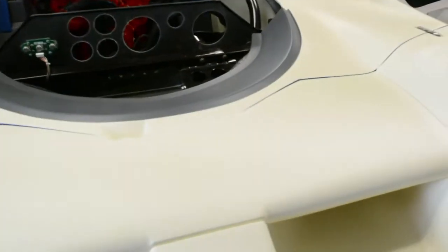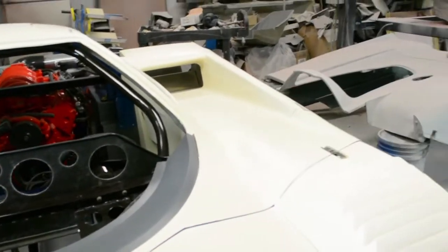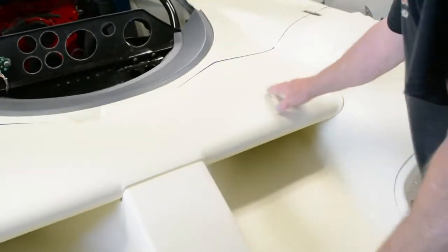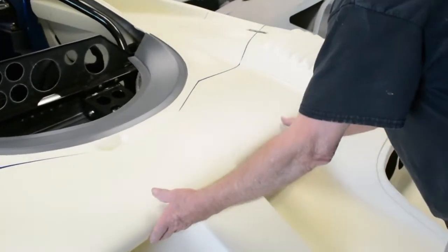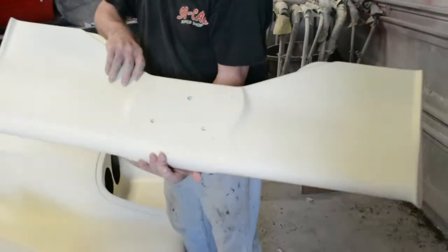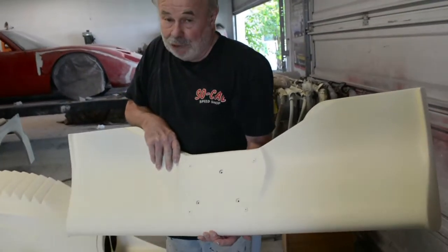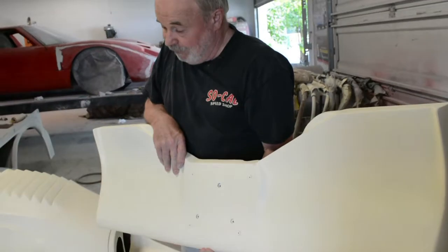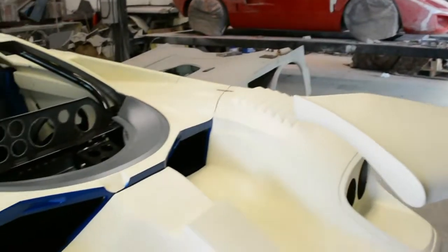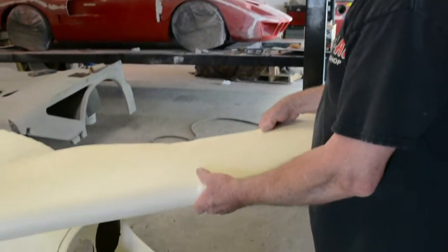So these right here go to there? Yes. As a matter of fact, this is more than just a filler panel — it's actually an airfoil that creates downforce. Oh yeah? As the air rushes through there. And you can see with this off, the duct work.